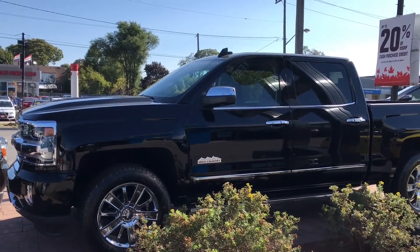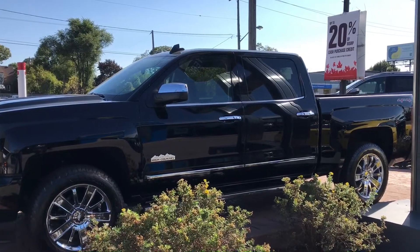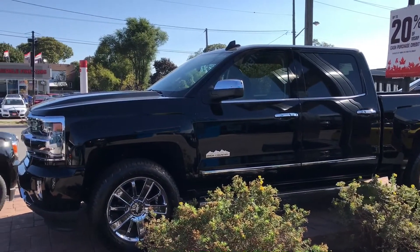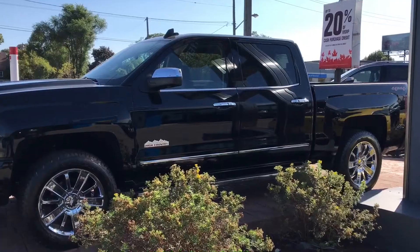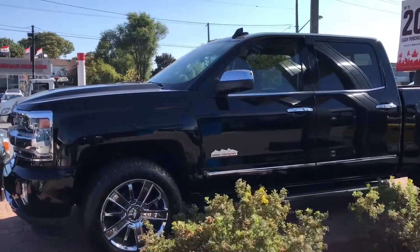Hey everybody, I'm here today to do an exterior walk around, an exterior review of this Chevrolet Silverado High Country pickup truck. In this video review, I'll be taking a walk around the pickup truck with my camera and telling you my opinion on what I think about it. Let's get right to it.